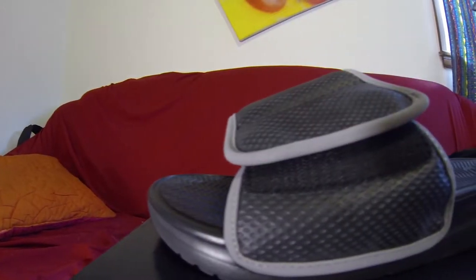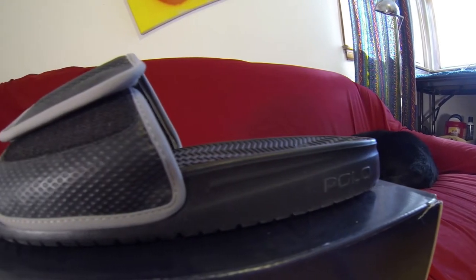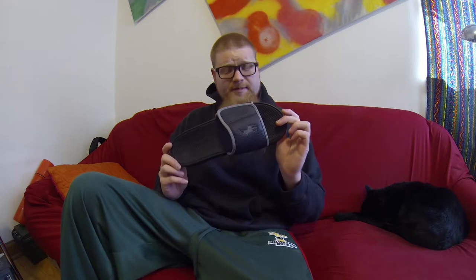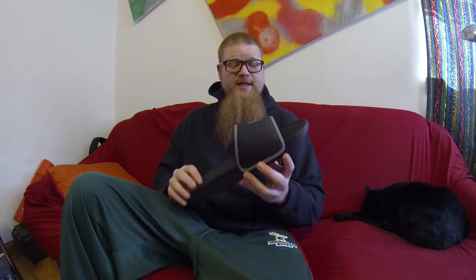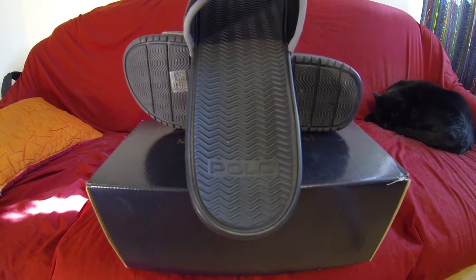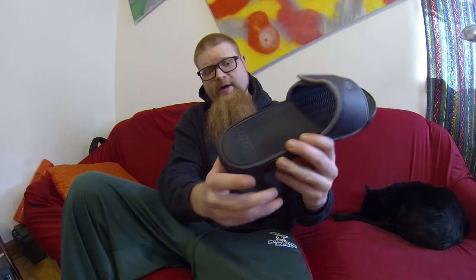The sandal itself is pretty straightforward — we're going to keep this one short. The footbed has a sort of tire tread look inside, and it looks like the same plastic the rest of the shoe is made out of, but it's actually a bit softer. I don't know if they use a different foam inside or what, but they're actually pretty darn comfortable. Pretty thick raise in the heel, so you get a lot of cushion.